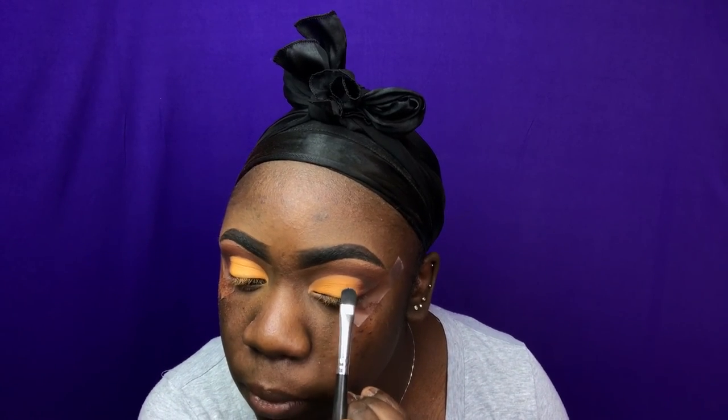I'm going to be using this clear lash adhesive as my glitter glue, and I'm going to be taking this glitter from this brand called Is Me in the color Astro Gold, and I'm going to be putting that in the middle portion of my eyelid, just leaving that intersection open.